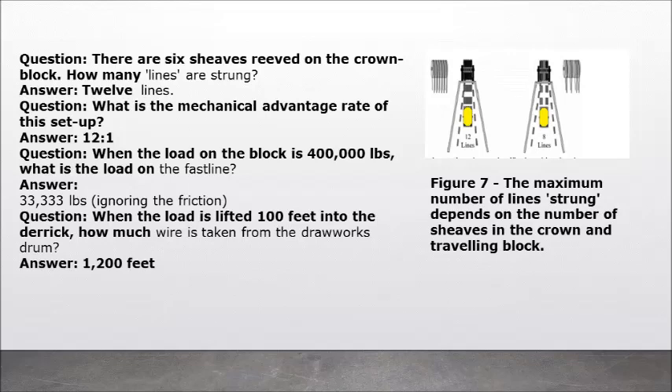Question: There are 6 sheaves reeved on the crown block — how many lines are strung? Answer: 12 lines. Question: What is the mechanical advantage rate of this setup? Answer: 12 to 1. Question: When the load on the block is 400,000 pounds, what is the load on the fast line? Answer: 33,333 pounds, ignoring friction. Question: When the load is lifted 100 feet into the derrick, how much wire is taken from the drawworks drum? Answer: 1,200 feet. Figure 7: The maximum number of lines strung depends on the number of sheaves in the crown and travelling block.